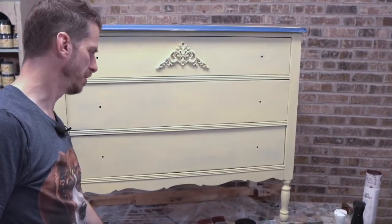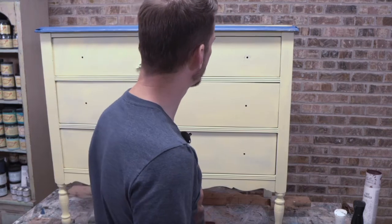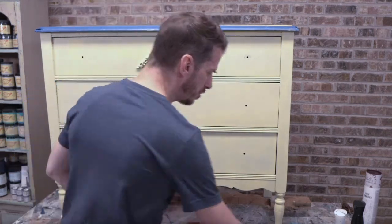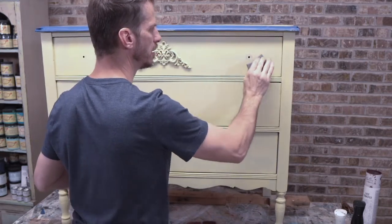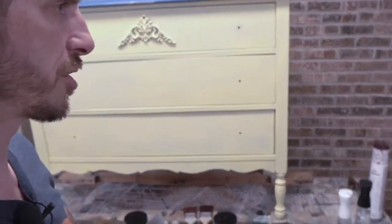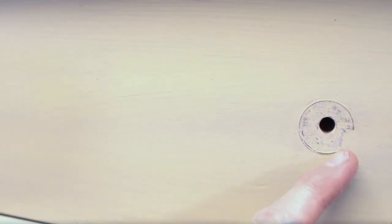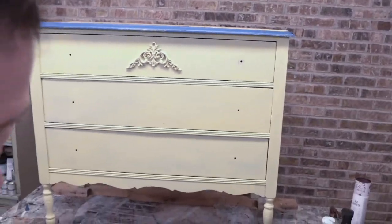I have my dresser on my handy-dandy lazy susan with some boards so I can stand up and work — that gives flexibility. If I'm replacing the hardware, I may have to deal with these extra circles on the drawer fronts. A lot of hardware oftentimes has a big enough space, but not always — that's the kind of thing you have to watch for when replacing hardware.